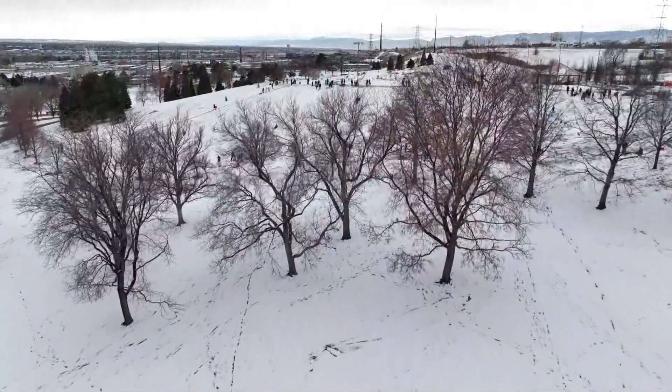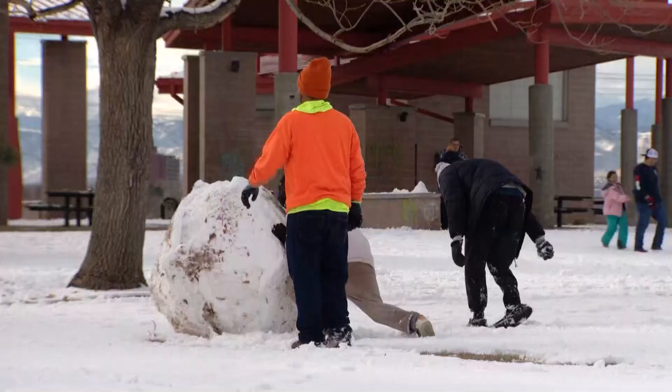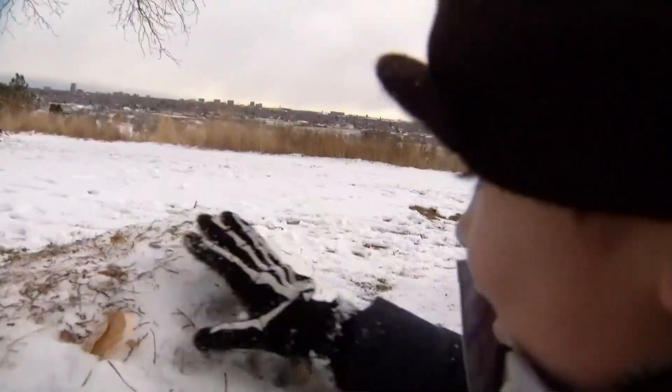Ruby Park is known as a place to make memories. Today, it was a place to make snowmen. This kid is not an expert, but Micah Rubio is.